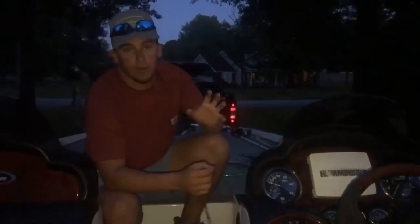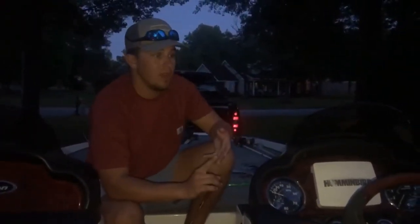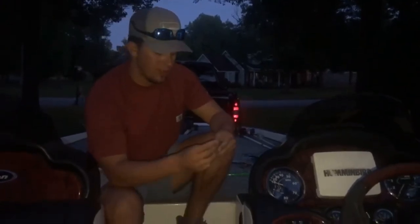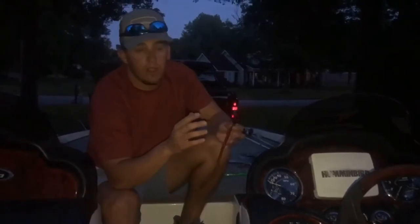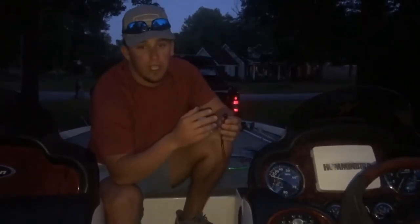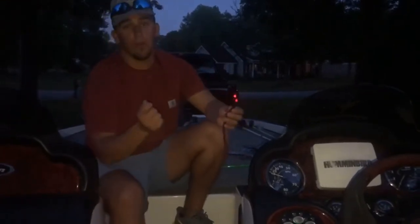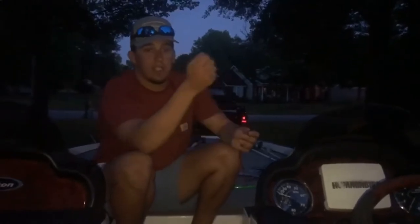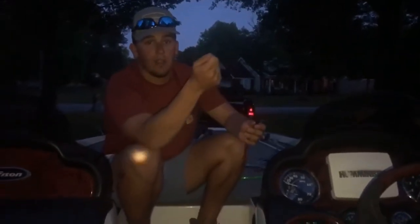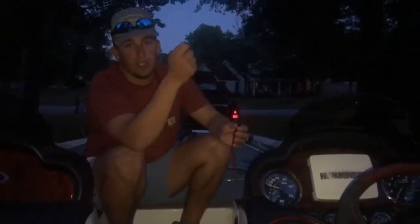My number one bait for fishing deep ledges, trash piles — anything to get bit — is Big Bite Baits. I use a lot of their stuff. A half-ounce shaky head is the perfect size; you can feel it. The biggest thing about fishing deep, especially trash piles, is keeping that bait down on the bottom and constantly feeling that trash, because the more you're in the trash, the more you're going to get bit. A half-ounce is perfect for that.